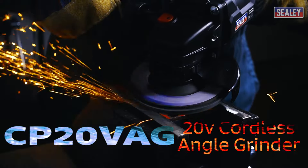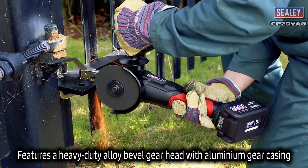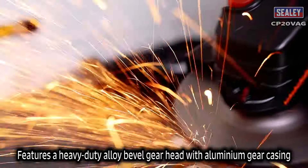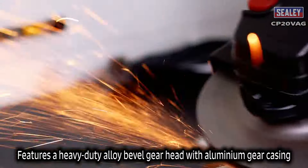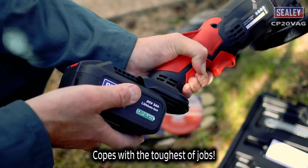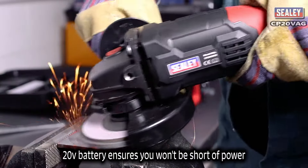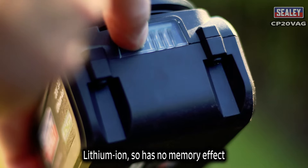The Sealey CP20VAG 20 volt lithium-ion cordless angle grinder features a heavy duty alloy bevel gear head with an aluminium gear casing to cope with the toughest of jobs. Its 20 volt battery ensures you won't be short of power, and being lithium-ion means it has no memory effect.